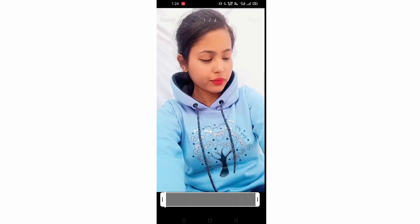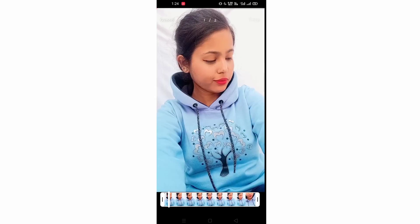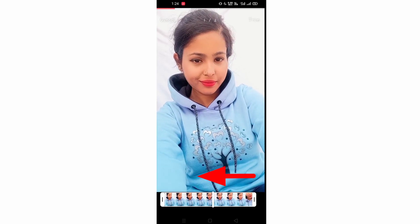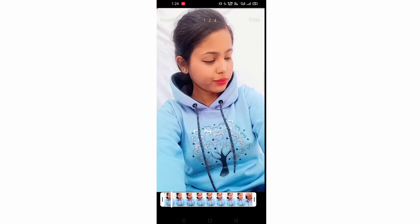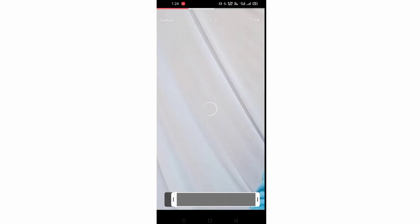We will trim the video from the sections and add some extra space and drag it. I am going to trim the two parts — I will trim the starting and ending on both sides. I will zoom in and trim the two sides, then click on the trim option.